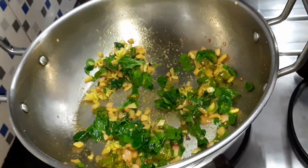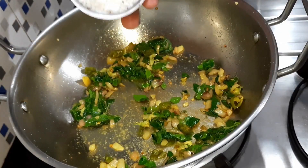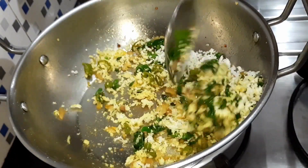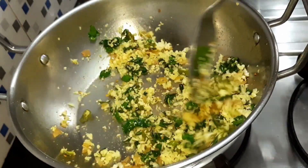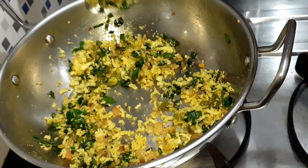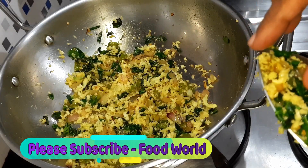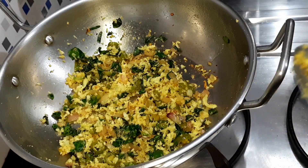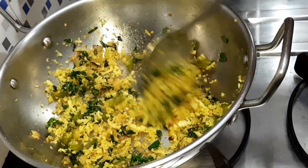Let's mix well in the dressing to find a taste. We'll start cooking. We will cook a little bit more. Then add a little bit of the sauce.